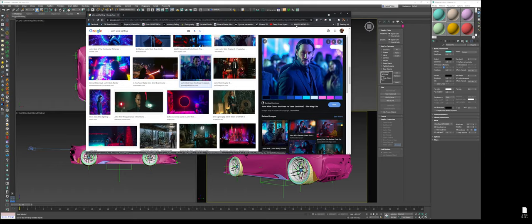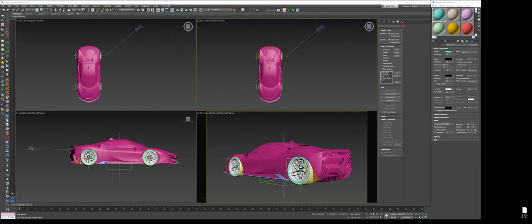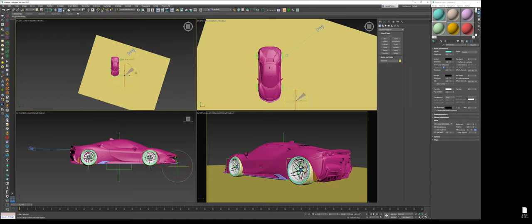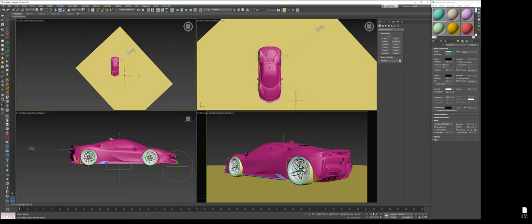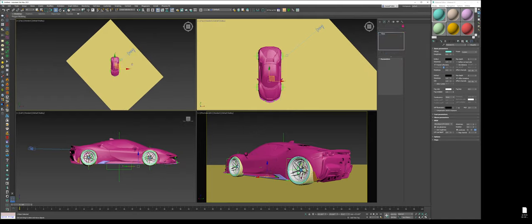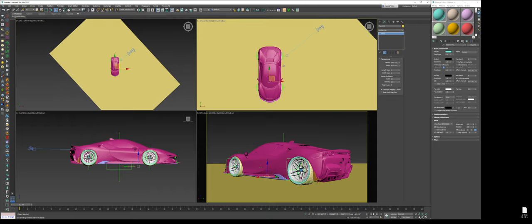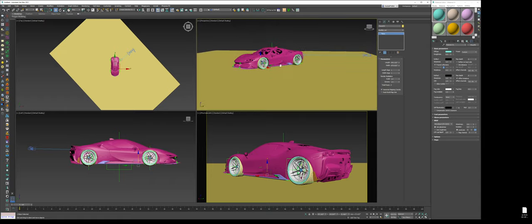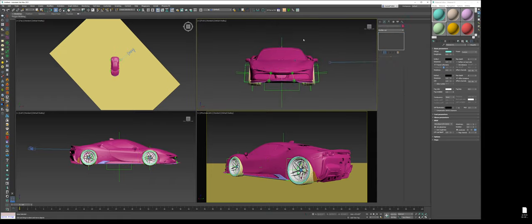First things first, I'm going to set up a silver car because I want my lights to do the fun stuff for the image. Right now I have a Ferrari, and I'm going to put in a dark gray, dark floor — nothing too fancy, just a little base foundation for the environment. I'll make sure it's actually making contact. This car has some negative camber — it's just obnoxious and fun.